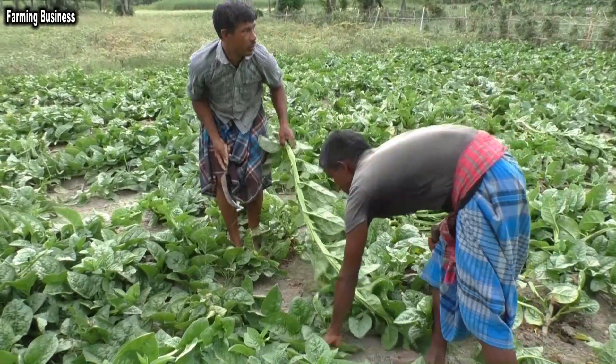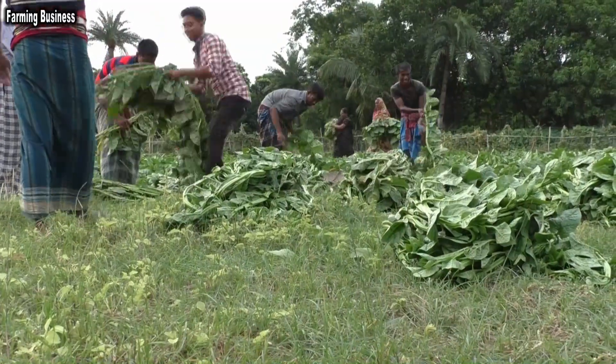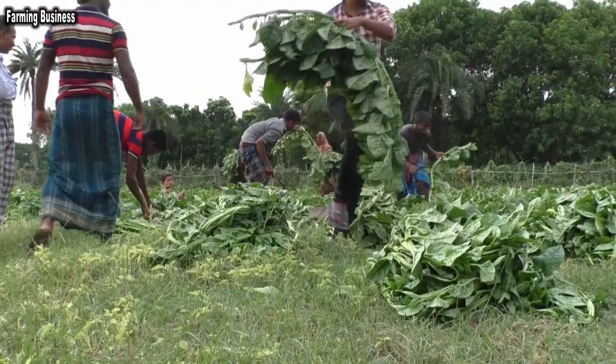Vegetables are harvested and new growth continues on the plant. The yield is 200 to 2800 per decimal and 1 to 3 tons per hectare.